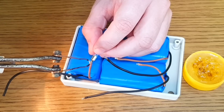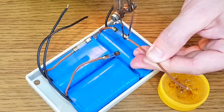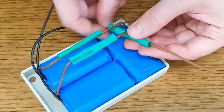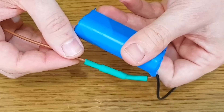I will solder a fuse to the positive wire of each pair of cells. These are 1.5-amp fuses, but because they are rated for 250 volts AC, the fuses will resist a current a bit higher when connected to 3.7 volts DC. Then I will cover them with shrinking tubes.